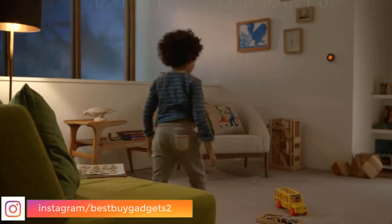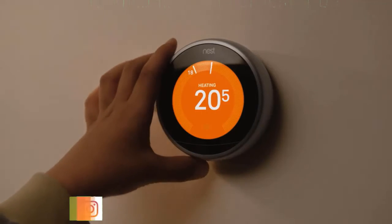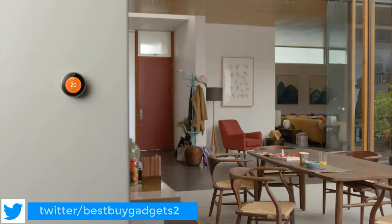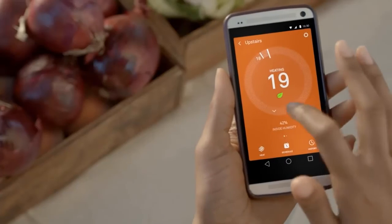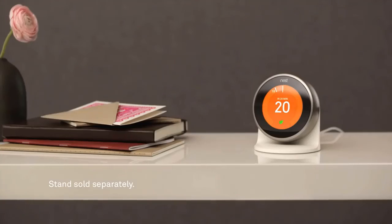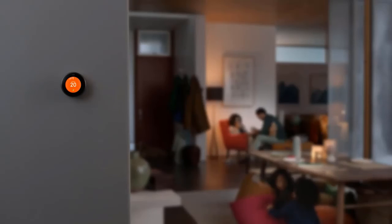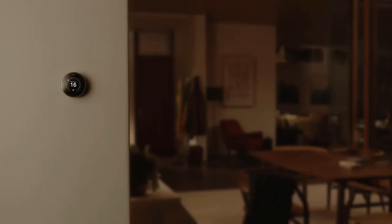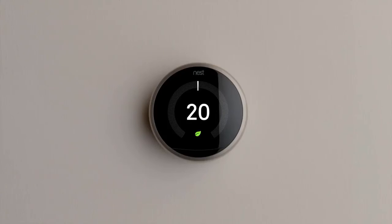It's easy to learn how to save more every day — just follow the Leaf. It turns off the heating when you leave and the hot water when you're on holiday, and you can control it from anywhere. You can see how much energy you use every day and how to use less. Energy companies around the world are partnering with Nest so even more homes can save even more energy. The Nest Learning Thermostat.